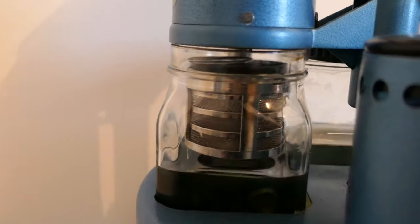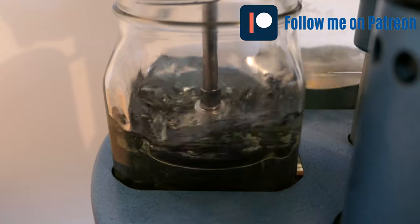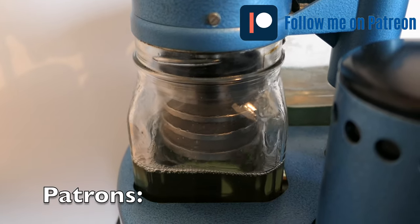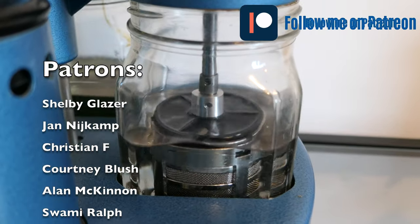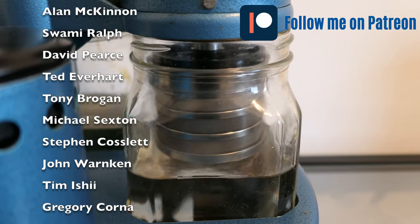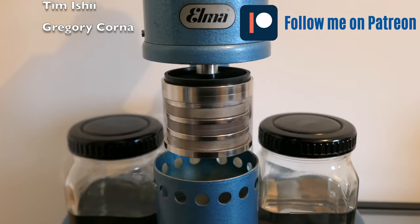We'll clean in three stages: first a cleaning solution, then two rinsing stages, and the last one will be a drain. I'd like to use this opportunity to mention I have a Patreon page — subscribing to a plan will help support the channel, as this takes a lot of time, energy, and money. Patrons get premium early access to videos before YouTube, and videos without commercials. Thank you so much to all my existing patrons — I really appreciate your support.